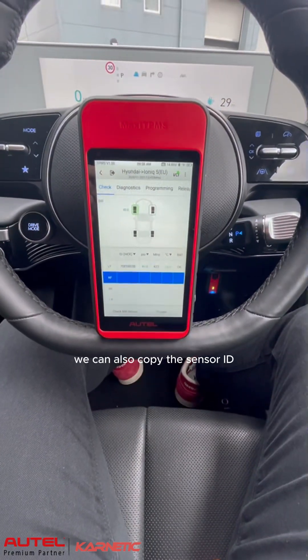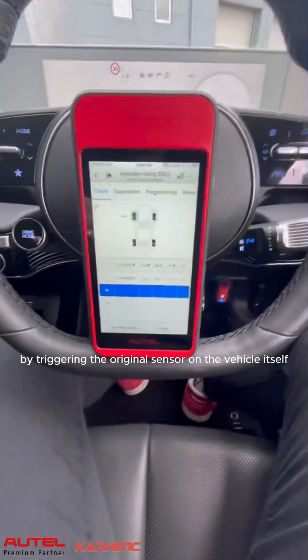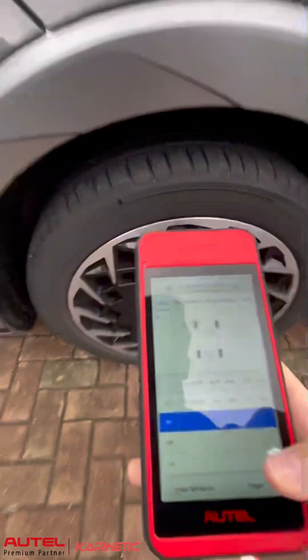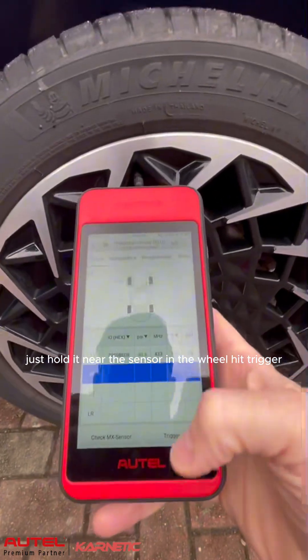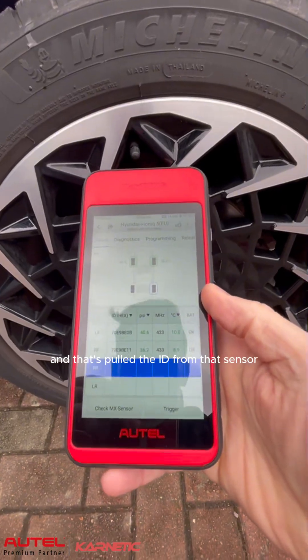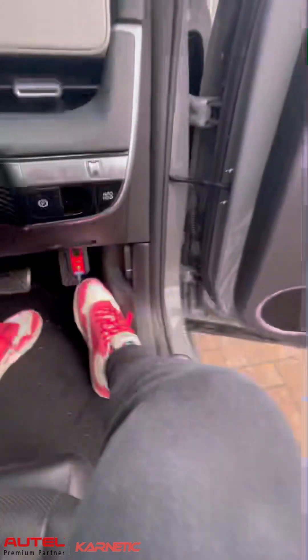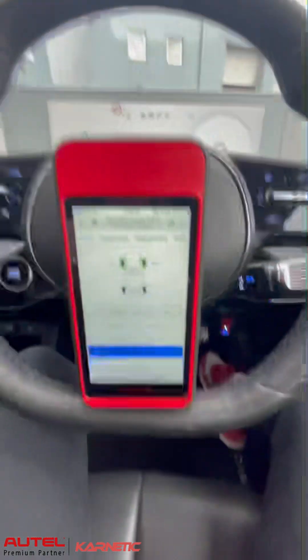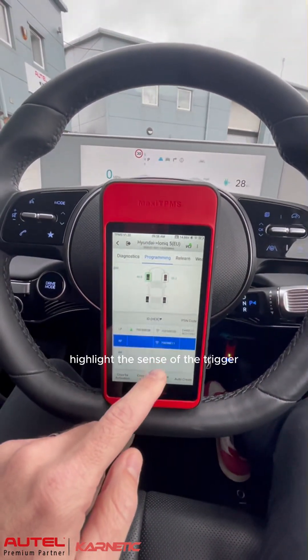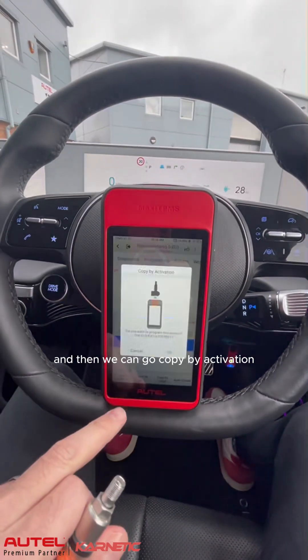We can also copy the sensor ID by triggering the original sensor on the vehicle itself. Just hold it near the sensor in the wheel and hit trigger. That's pulled the ID from that sensor. If we go back to our programming menu, highlight the sensor we've triggered which is the front right, and then we can go to copy by activation.